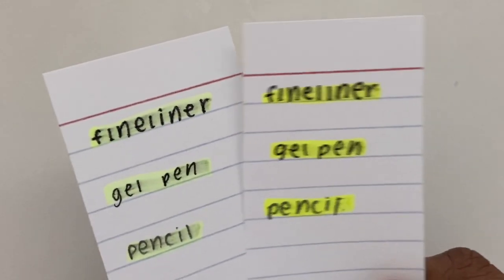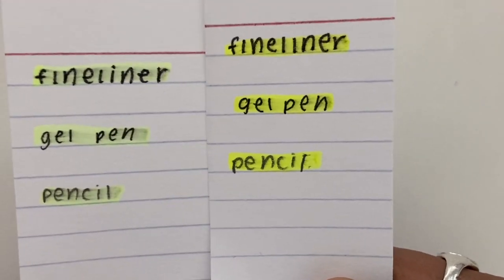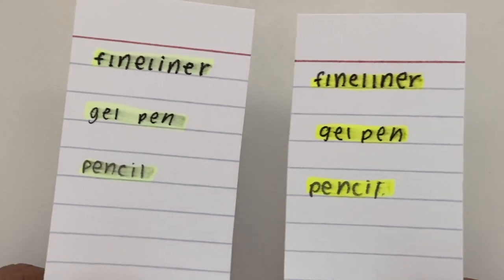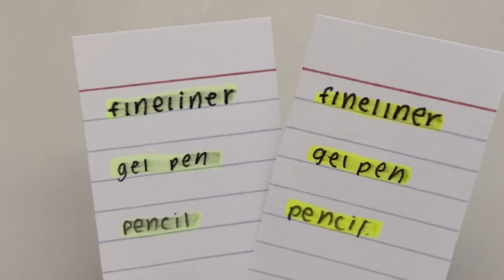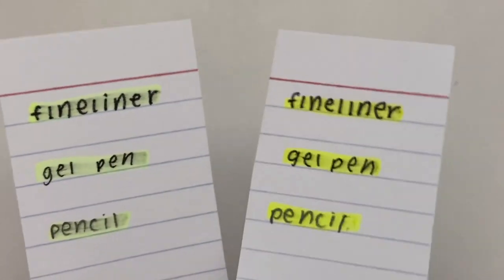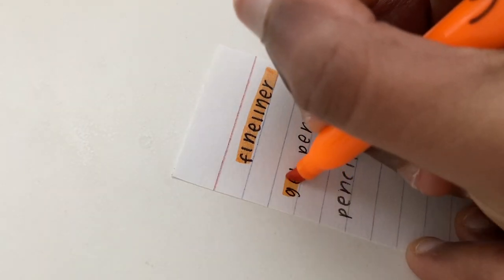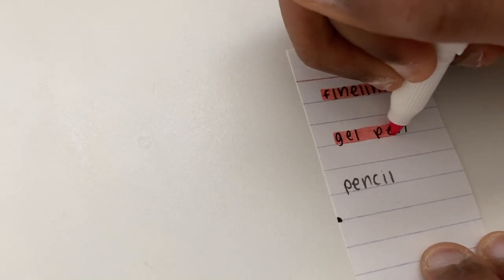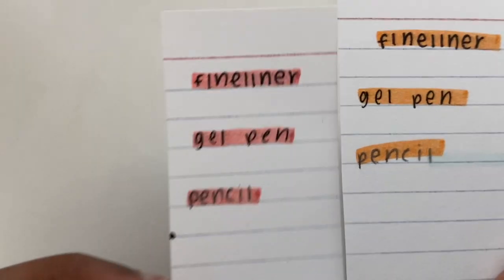Here are the results, and I was genuinely shocked — not that the Zebra Mildliners did so poorly, but that the generic highlighters did so well. I've been using the Mildliners for almost three years and have encountered moments where they smudged, but I wasn't expecting the generic highlighters to do much better. It was a really big shock when the generic highlighters barely smudged at all. However, if you use a darker color with the Mildliners, there's actually very little to no smudge. Also, both of these have very mild to no bleed.